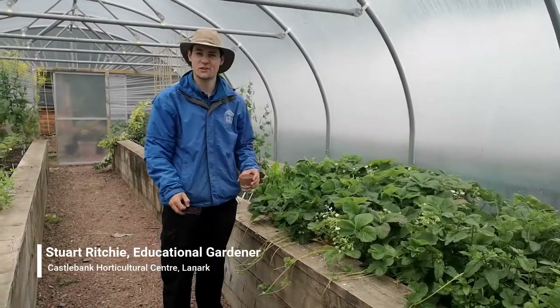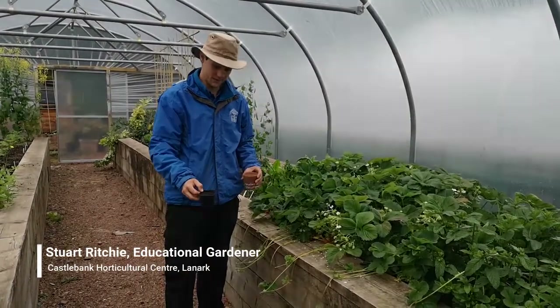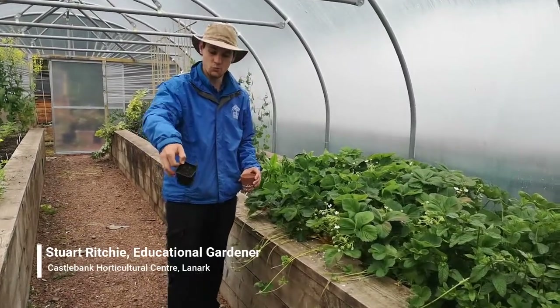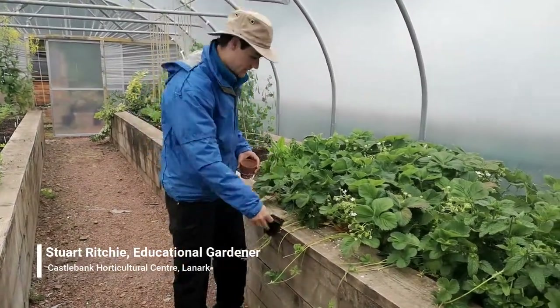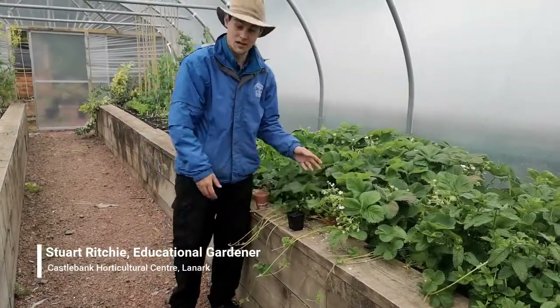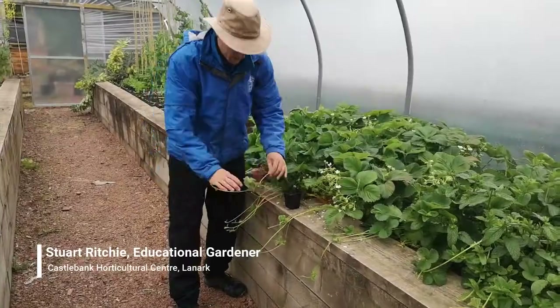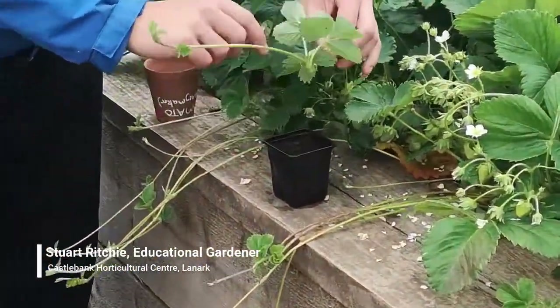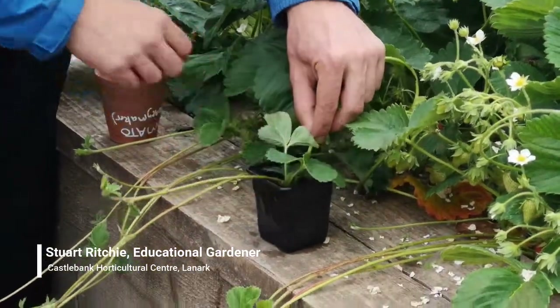So imagine these strawberry plants are in a pot or in the garden. If you want to propagate the new plants, all you need is a little pot with some multi-purpose compost. Just set it near the mother plant or the parent plant. I'm going to get this runner — you can see here there's some new leaves coming from this point. I'm just going to place it on there.